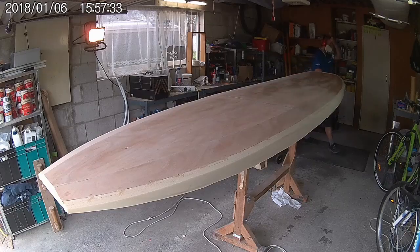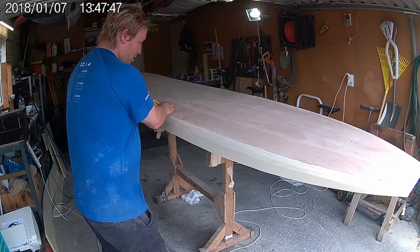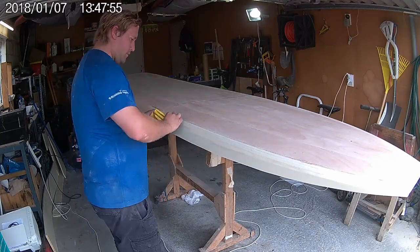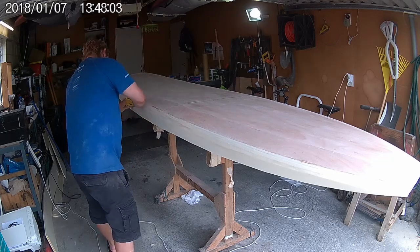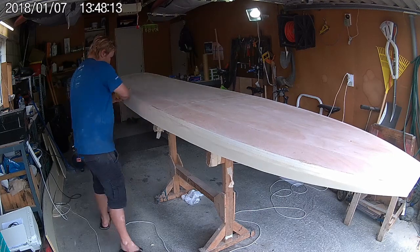For this job I use a Surform tool which is designed for shaping foam. I'm not working to any templates here — I'm just free handing it — however you should stick to the templates if you're not quite sure. Using the Surform tool I create a chamfer along each edge of the rails, which I then come back with a sander later on to round off.